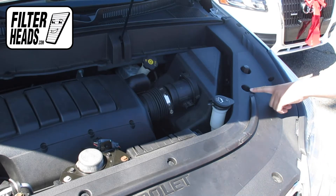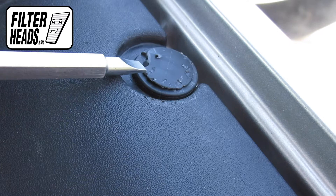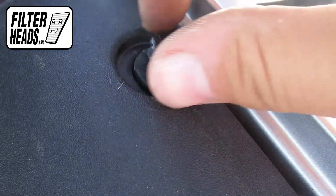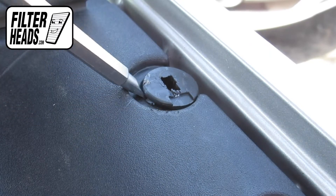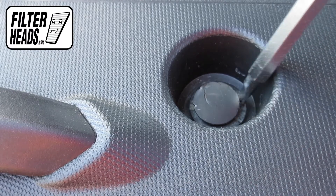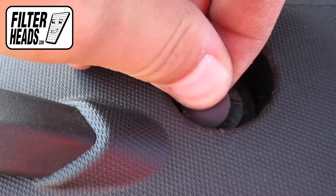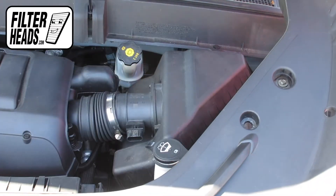Use a flat-head screwdriver to remove the clips. Then lift the housing.